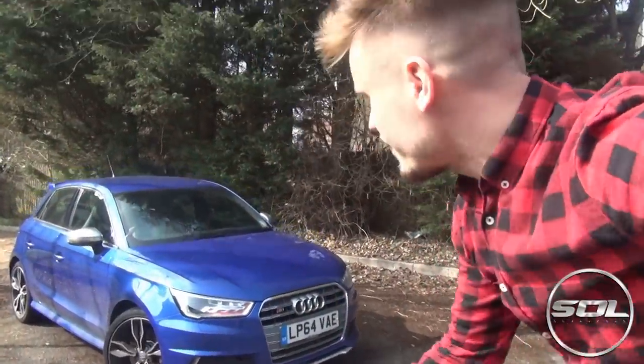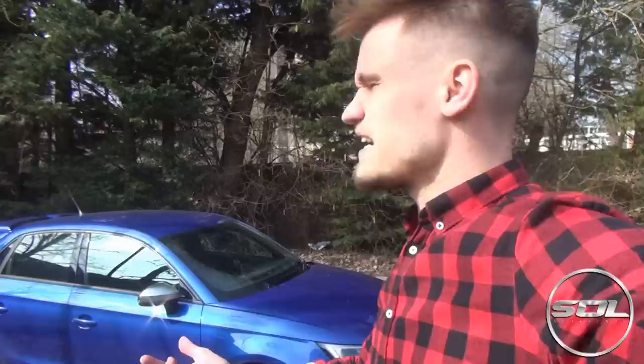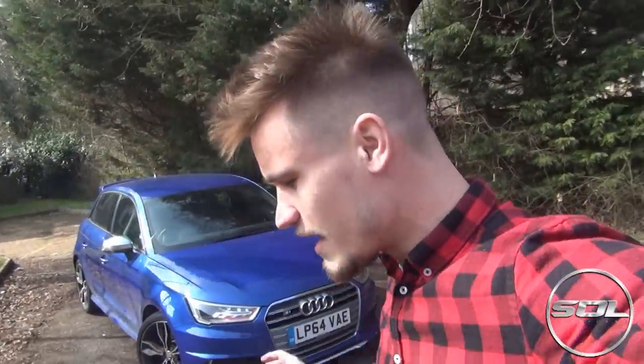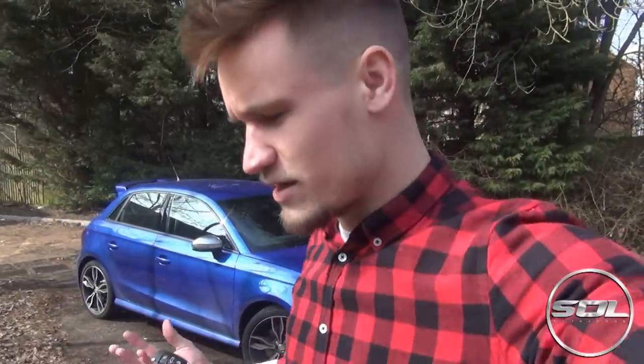So this is a 2014, as you can see by the number plate — 64 plate — Audi S1 Sportback, which means it's got four doors rather than the sleeker two-door. However I think this might look a lot cooler. This video is going to show you my first impressions of what it's like to drive this car, not so much the technical details, purely because you can Google that — there are specialists out there that do the research.